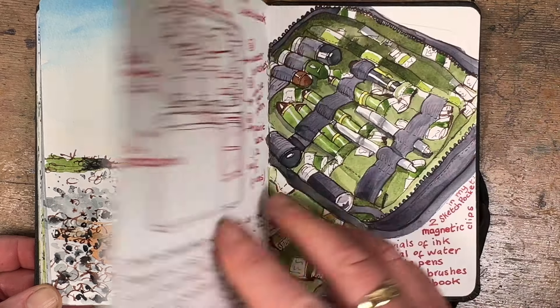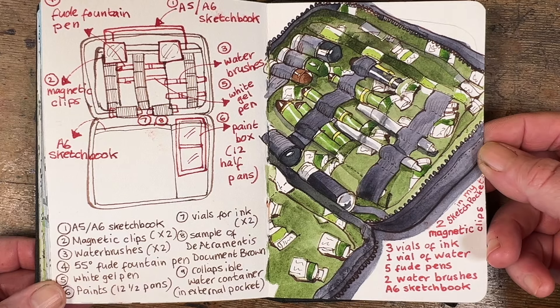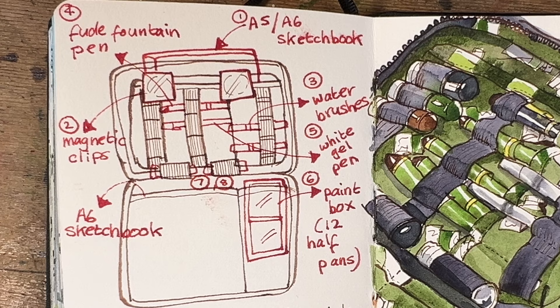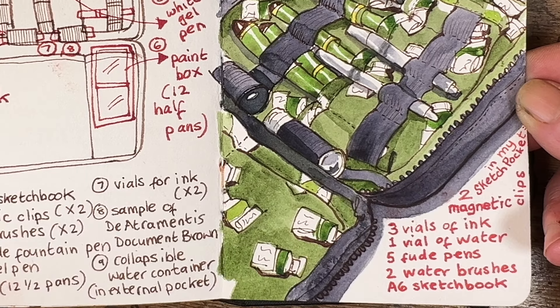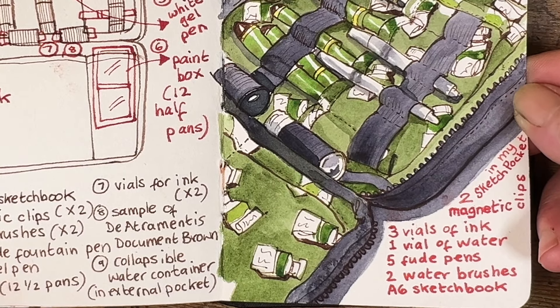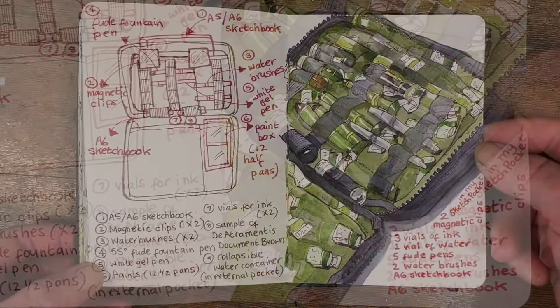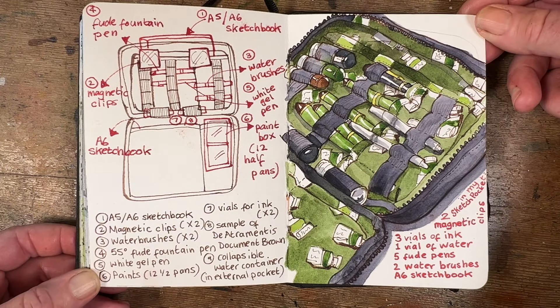I promised I'd show you a bit more of my sketch pocket. On the left you can see a diagram of all the bits and pieces that come in it, and on the right it's how mine looks — there are rather more things in it than I provide when I sell the sketch pocket. The sketch pockets will be available in about a month, so I'm really hoping to get them to everyone who wants one in time for Christmas. I'll have the pre-order link as soon as I know the delivery date, hopefully this coming week.